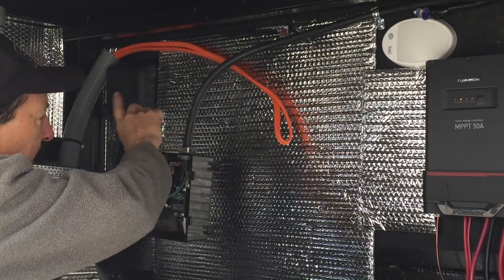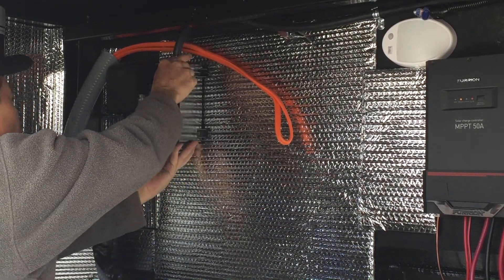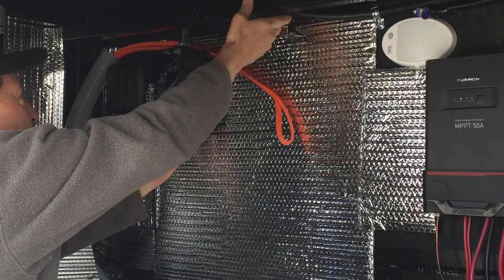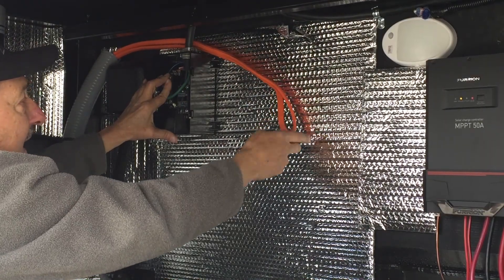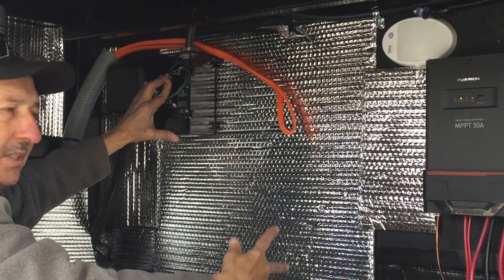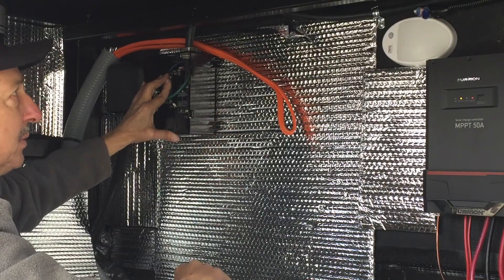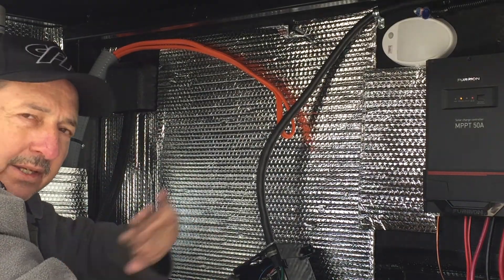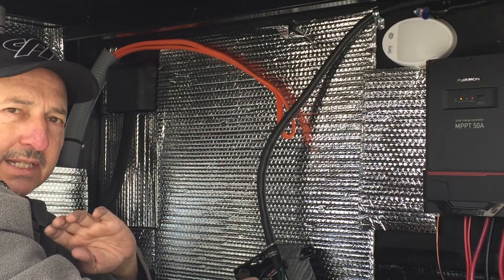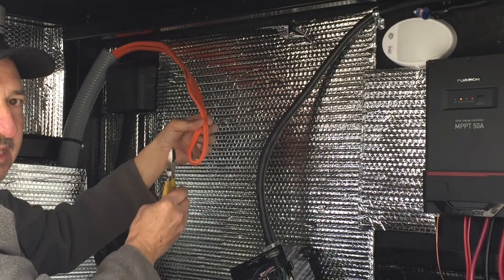To make sure I have enough wire to run into this box, I want to cut it in the middle so I've got the maximum amount of wire on both ends. I've disconnected all the power from the trailer — there's no battery, no shore power, everything's disconnected — so I can safely cut this.